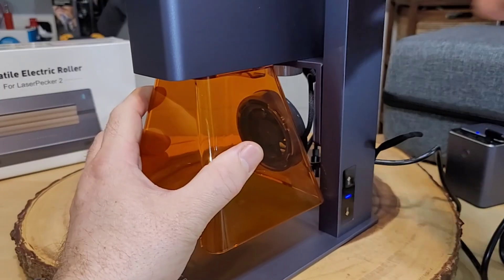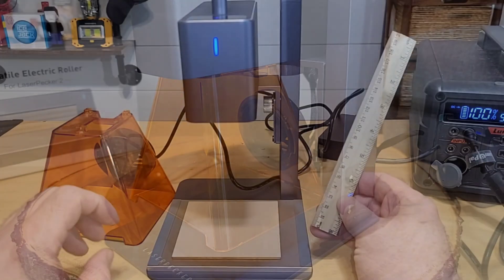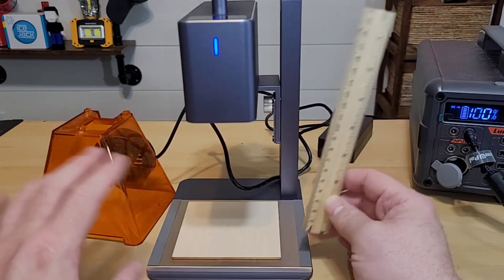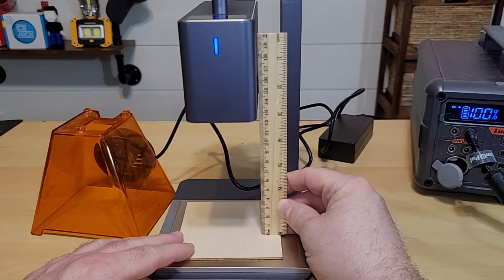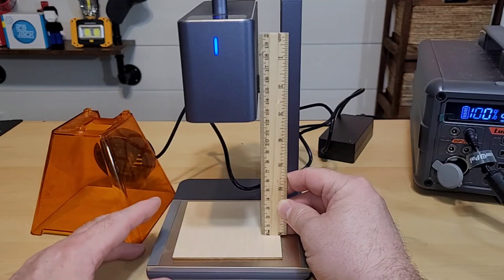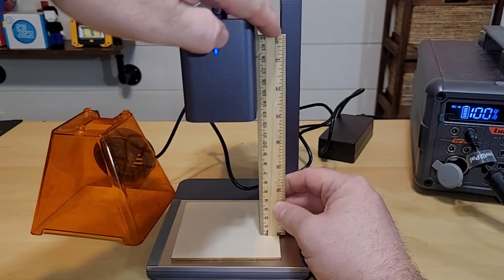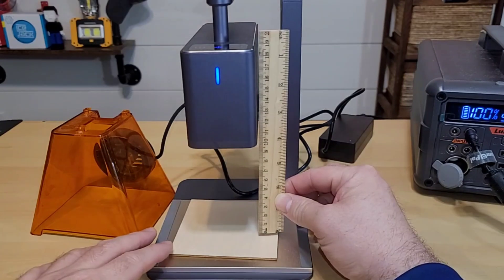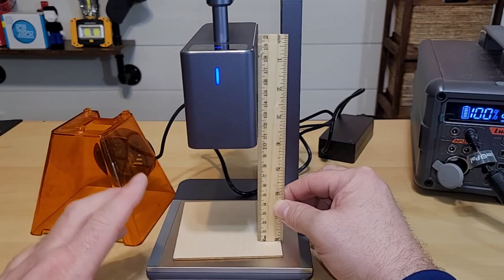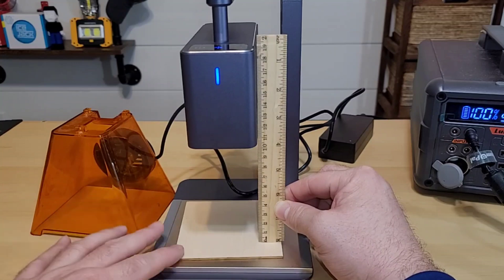The cover has three tabs that align to go right back into place. This is an app-enabled unit, so I'm going to get my phone out, set up the app, and start engraving. The first thing you do when laser engraving any project is make sure you're at the right height. This unit tells us we need to be no taller than 110 millimeters, or 11 centimeters. We are way too tall, so we're going to adjust the height to bring it down to 11 centimeters.